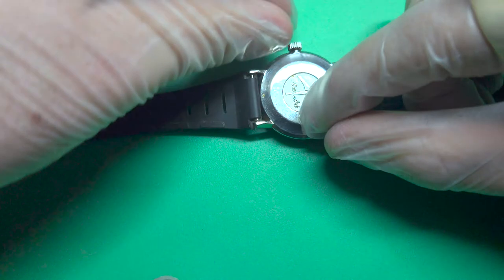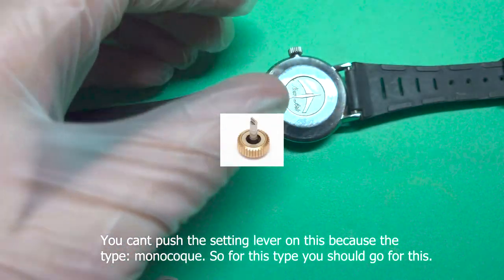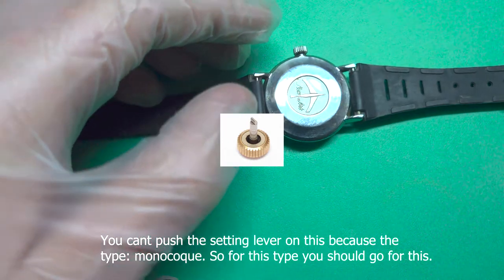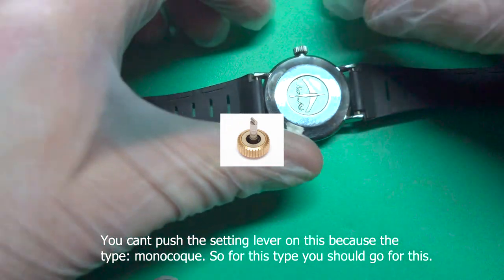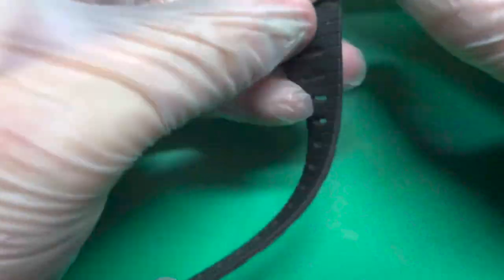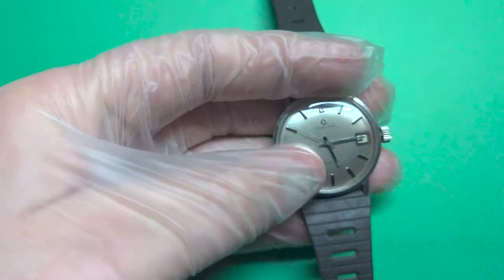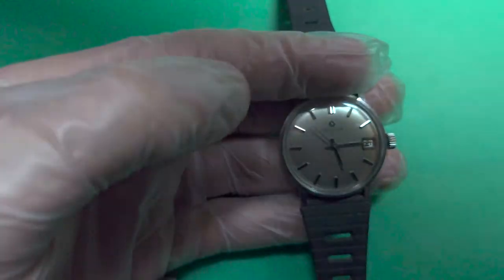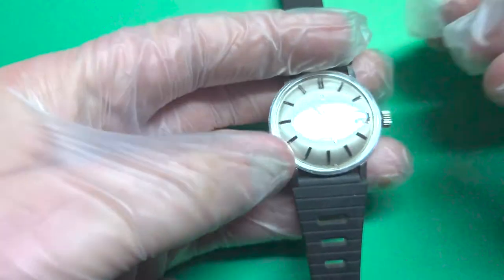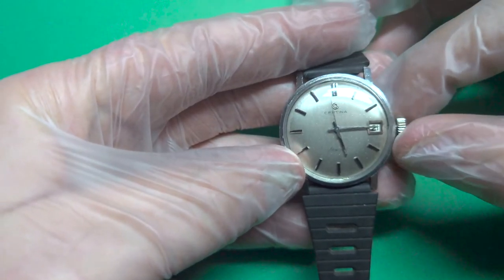You can't open it. You need to push when you connect it — you need to push it and attach it. There's a little button on the back side which you need to push when you insert the crown, and there was no other way I could simply add that stem.